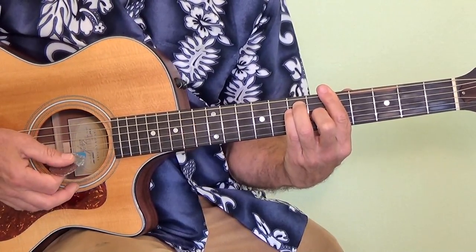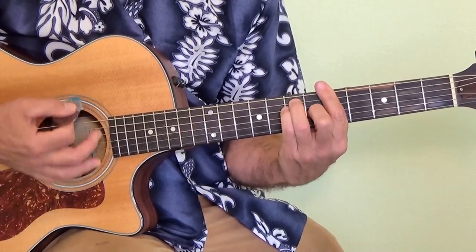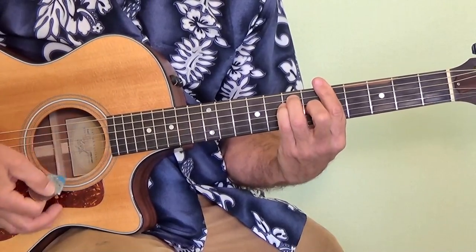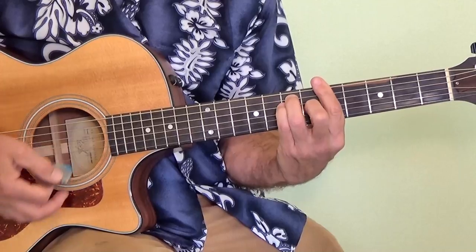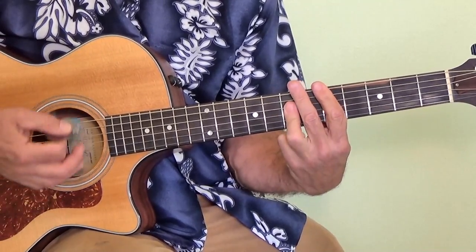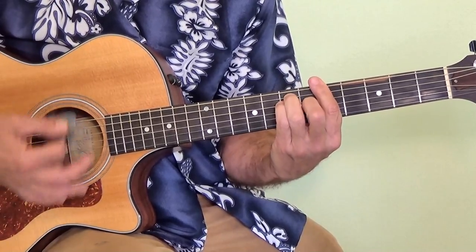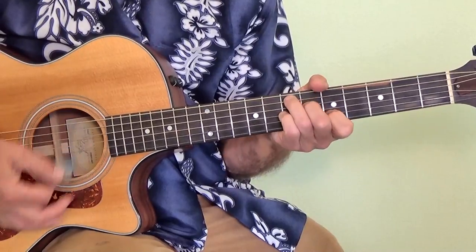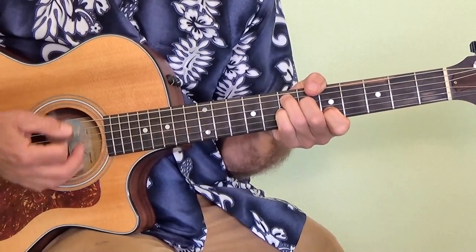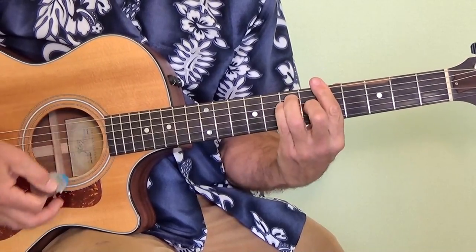Those are all the chords right there in the verses. So we'll start off just from playing the A chord — out in the country where the city limit sign, out in the county line. Now D chord — every night till the sun goes down. On A. Now going to the E. Hang on that E chord — the boot scoot and boogie. Back to the A chord.